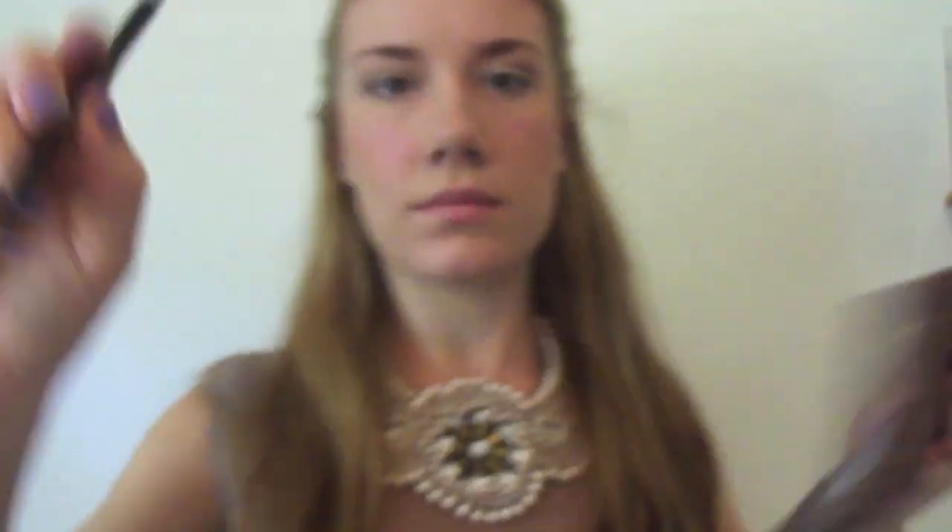Then, taking a pencil brush, dip it into a dark brown colour — this one's called Dark Horse. I'm applying this to the outer corner of my eyes. By doing this, it will shape the eyes and apply a gradient-like effect over your eyelids.